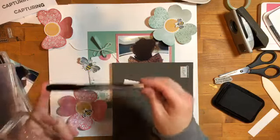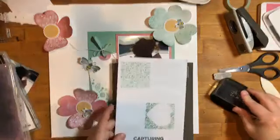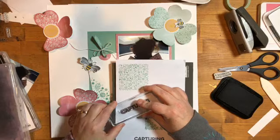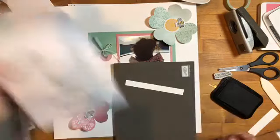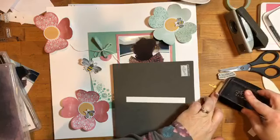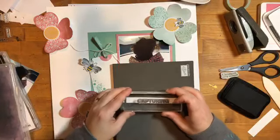I'll just freehand the flight path. I've done it on many projects. You can use a Basic Black Stampin' Write marker or I have a Sharpie pen on my desk that I use for journaling — I'll do the flight path with that. There is actually a flight path die in the Ladybug stamp set; I knew I had seen it somewhere, I just couldn't remember where.